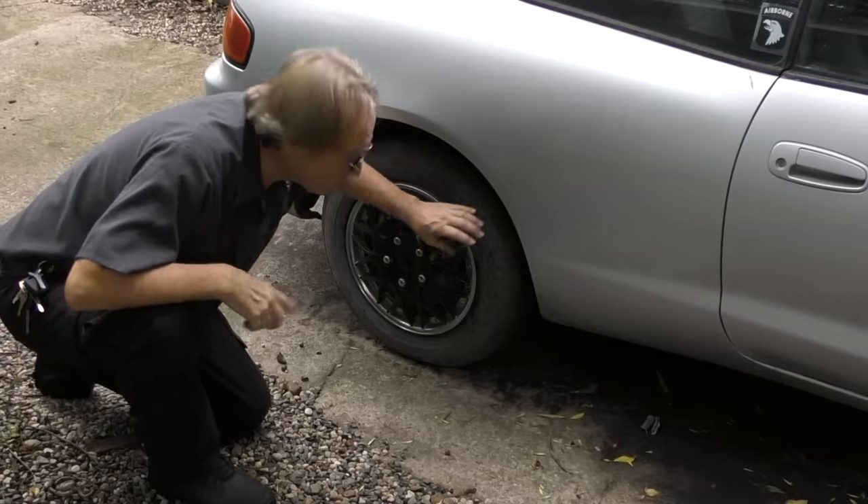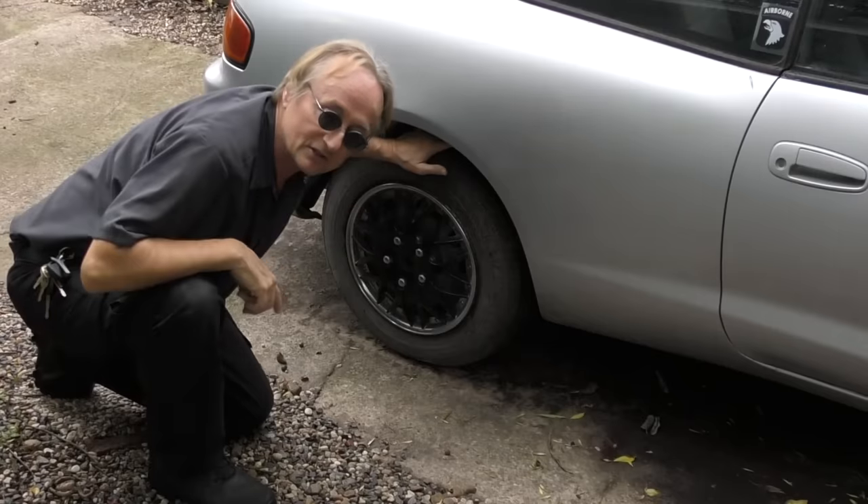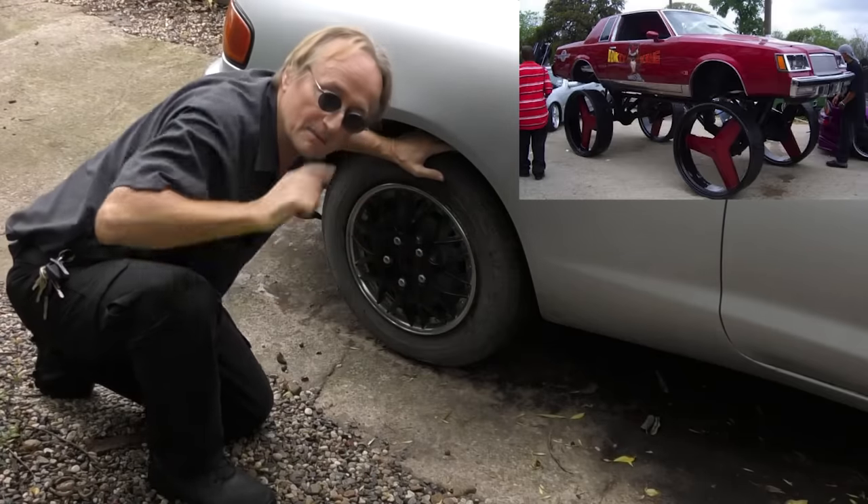Run flat tires weigh 20 to 40 percent more, and when you have more weight spinning on your car, you're going to get worse gas mileage. Since they have thicker sidewalls so they can ride when the air runs out, they ride poorly. Believe it or not, your tires — especially through the sidewalls — absorb more shocks than your shock-absorbing system does, so really stiff tires make for a poor ride.